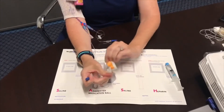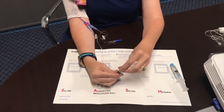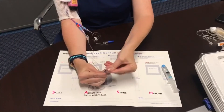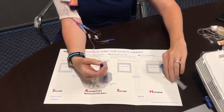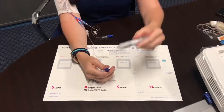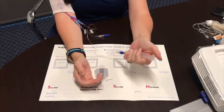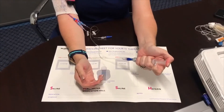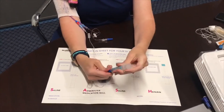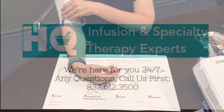Clean the end cap one additional time for 15 to 30 seconds with the alcohol, then infuse 5 mLs of heparin. The heparin is there to keep the line from getting clotted and keeps the blood thin in the line. This is the last step until your next treatment. Once that's infused, throw all your trash away and tuck your line back up underneath your sleeve.